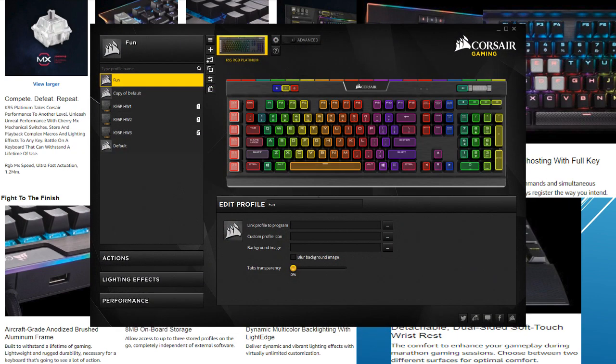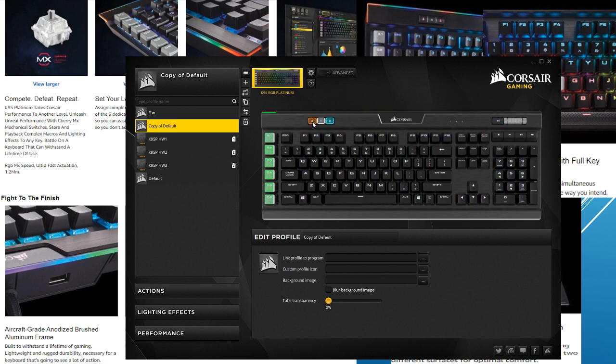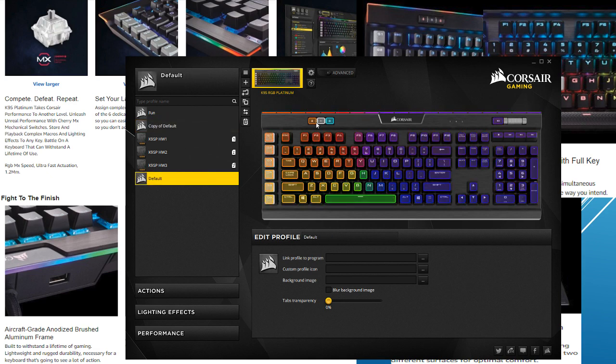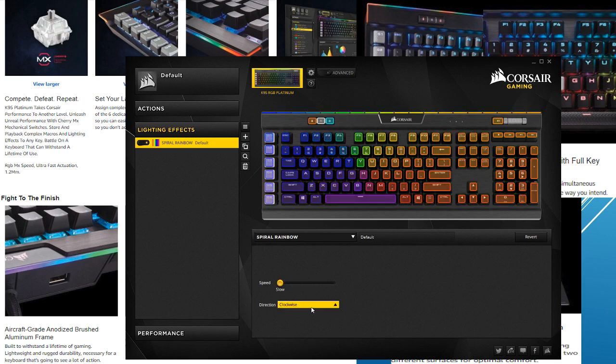Before I get into the next part, I want to show you the utility engine — this is what comes with the keyboard. This is the customization that everybody talks about. Right now I've got my personal profile, which I called 'fun' for some reason, and everything changes color, including the Corsair logo. If I click this button, I can change the profile. It's not just one or two — it's all of them. There's so much customization with this thing, it's unbelievable. It's not the main reason I'd buy a keyboard, but it's definitely a perk.